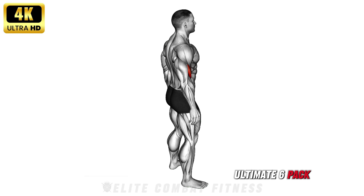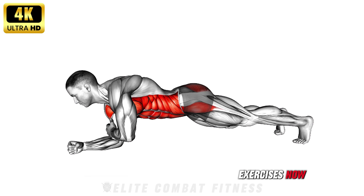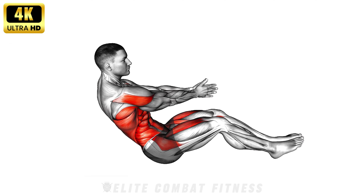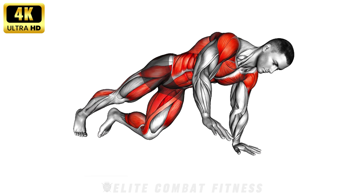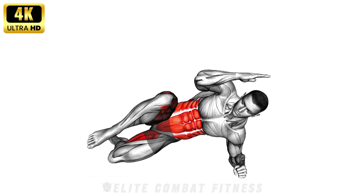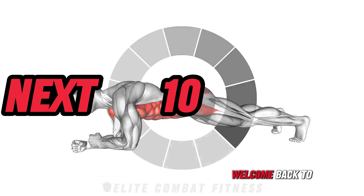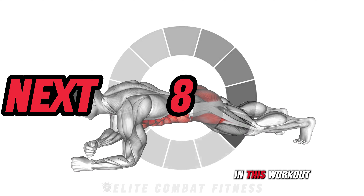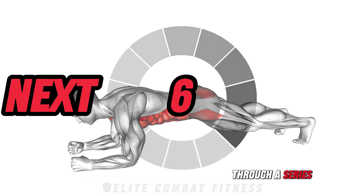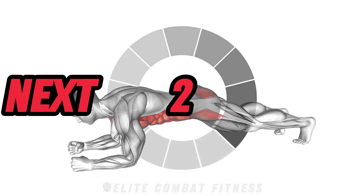If you want to build the ultimate six-pack physique and a strong core, do these exercises now. Core Crusher — 10 minutes of abs exercises for a ripped physique. Welcome back to our channel. In this workout, we'll take you through a series of exercises designed to target every part of your core. Let's get going.